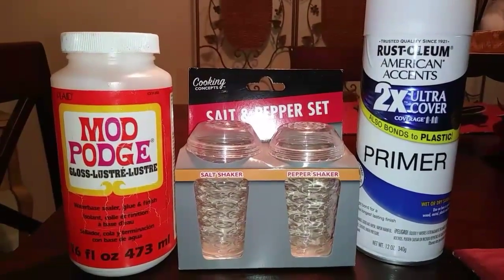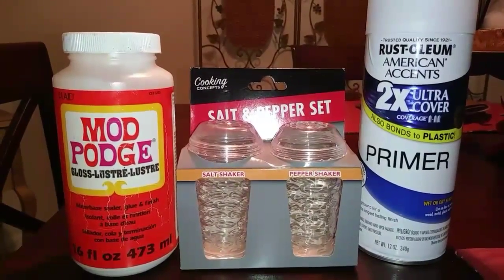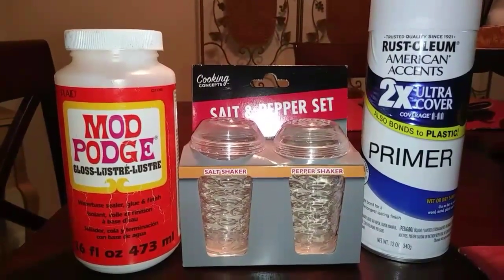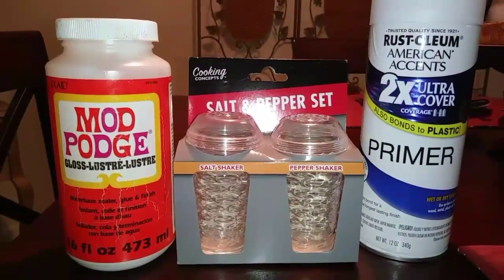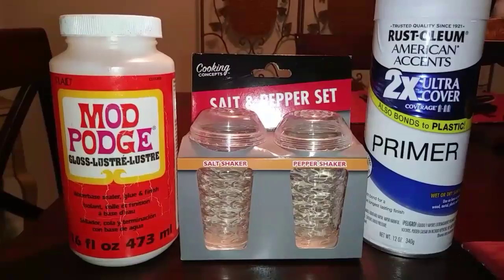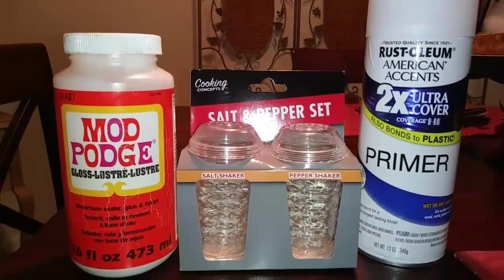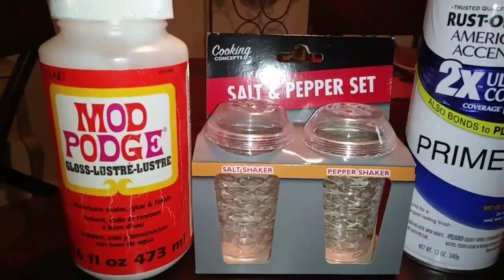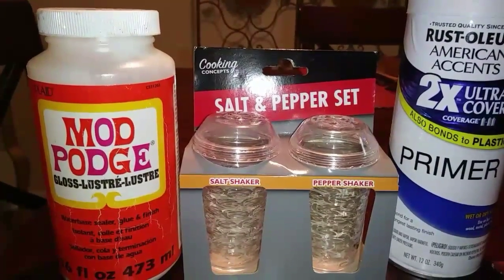Hey guys, today we're gonna be doing a cute little Christmas ornament DIY. You're going to need these cute little salt and pepper shakers from Dollar Tree, some Mod Podge, and some white spray paint. You can find the Mod Podge at Dollar Tree, but unfortunately not the spray paint.